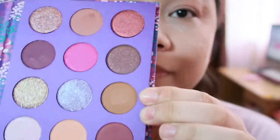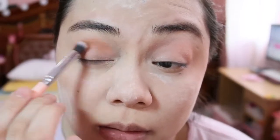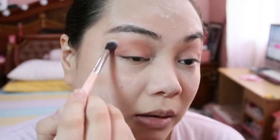And then gagamitin natin itong color here — any light brown. Kasi i-apply mo lang siya sa crease. Isang pagtingin nyo, sobrang kapal nalagyan nyo, blend nyo lang. Yun lang yung hindi nyo kailangan tanggalin or remove with a makeup remover — blend lang nyo, kasi mawawala din siya. And then you can use a light shadow, i-apply nyo na lang sa ibabaw para ma-lighten yung color.